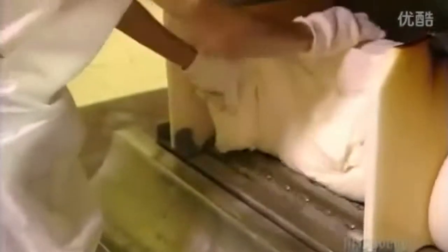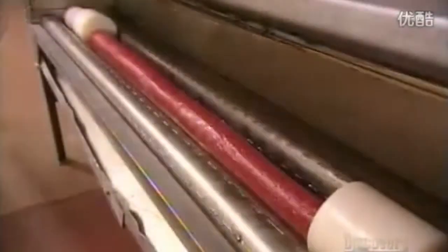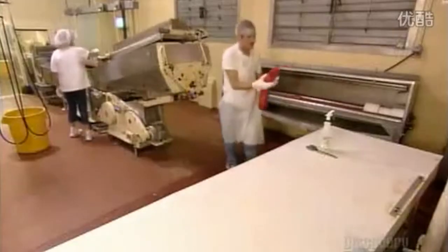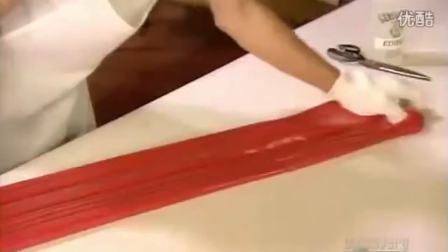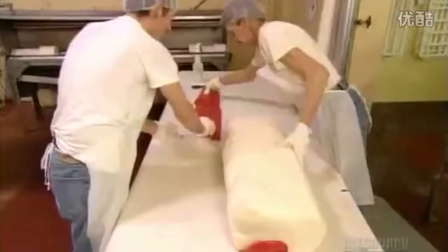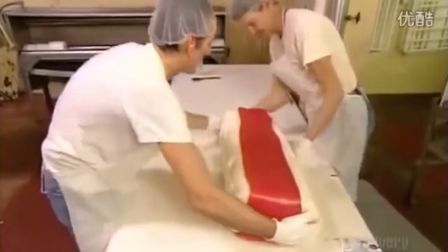They roll the candy into a fat log while heaters warm it, making it pliable enough to shape. Next, they roll strips of red-colored candy. A worker then stretches and folds the red batch to widen the strip, and they arrange two of the red strips on either side of the cylindrical mound.